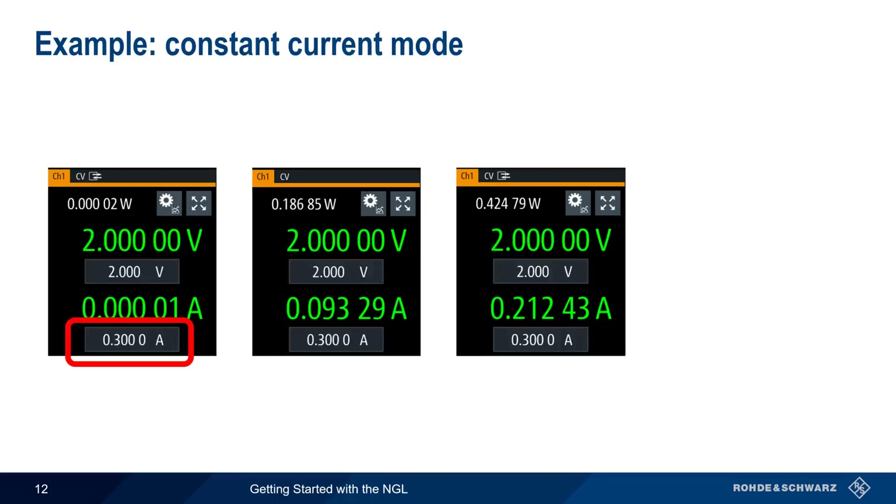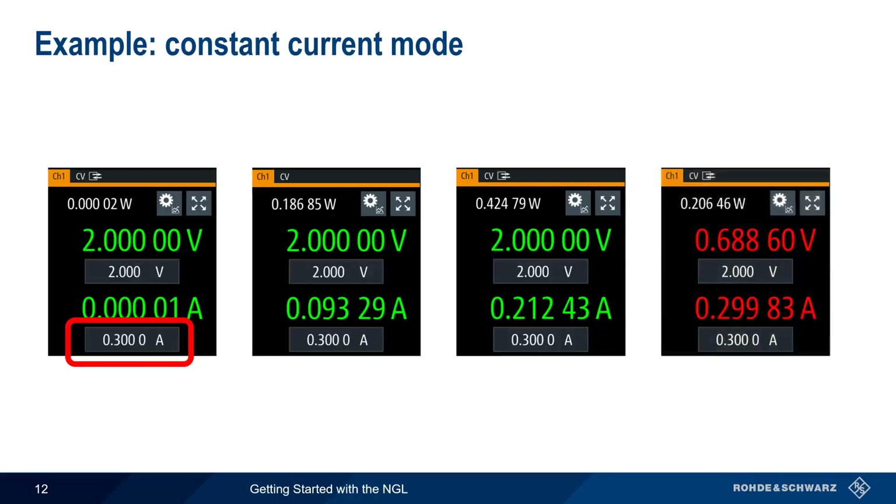If more than 300 milliamps would be drawn, the NGL automatically switches to constant current mode and reduces the output voltage to the point where the output current does not exceed the configured current limit of 300 milliamps. When operating in constant current mode, values of voltage and current are displayed in red.